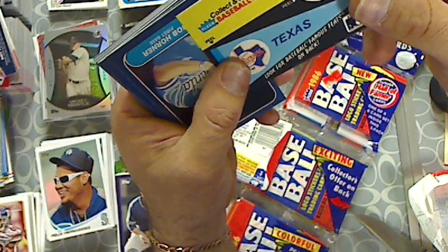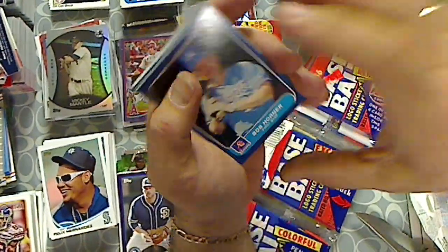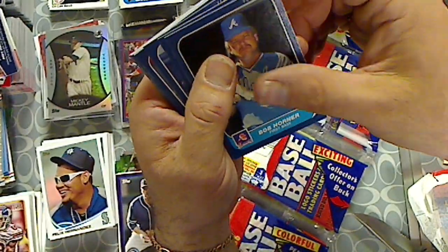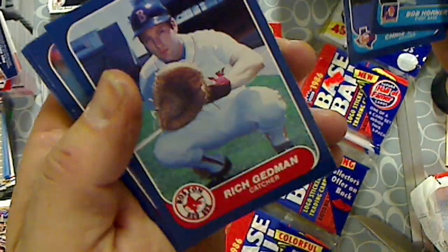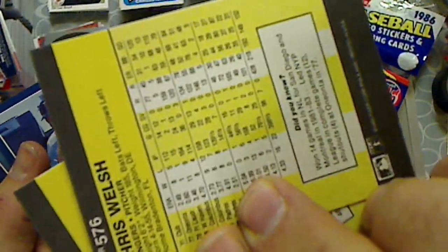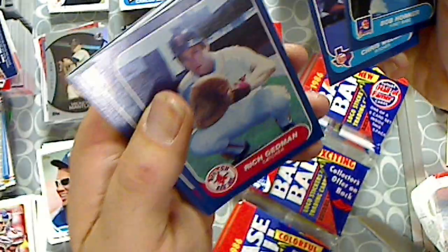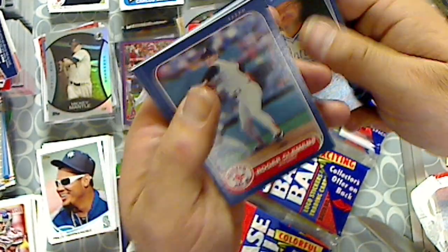Texas Spanner sticker. Cool. Here we go. Bob Horner. Chris Welch. Rich Gedman. That's what the cards look like, that's what the backs look like. These look like they're pretty decent centering and all that. There we go. Roger Clemens.